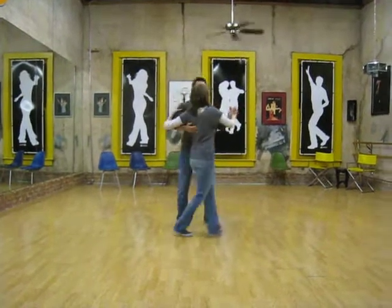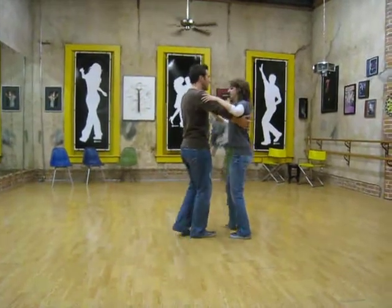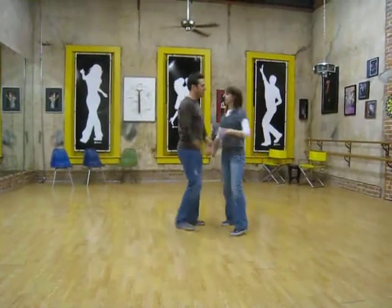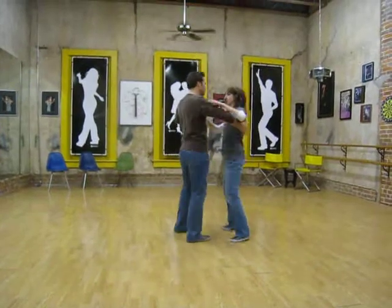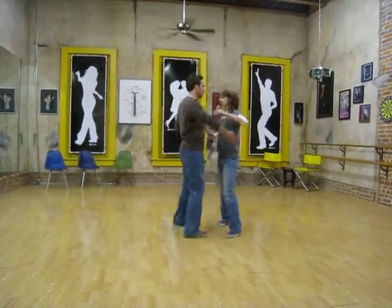And we're going to start here with our fifth position breaks — simply opening them up on this side. Quick, quick, slow. Quick, quick, slow. Quick, quick, slow.